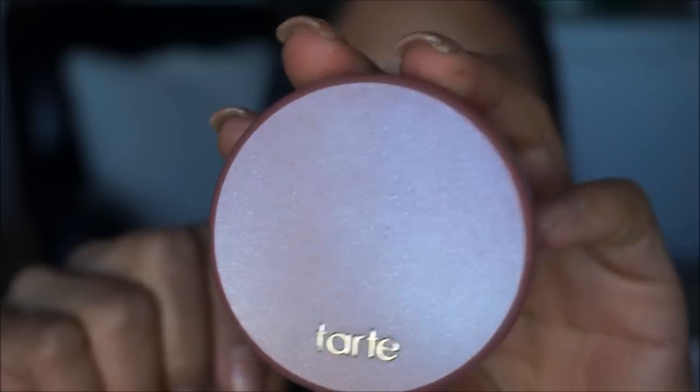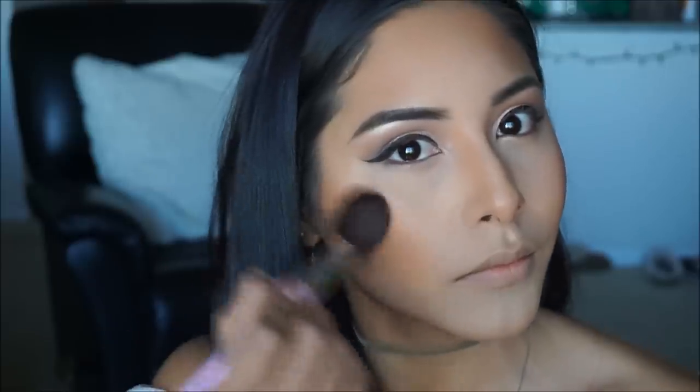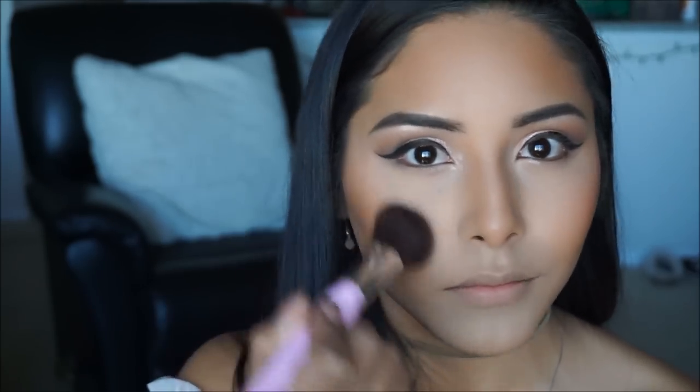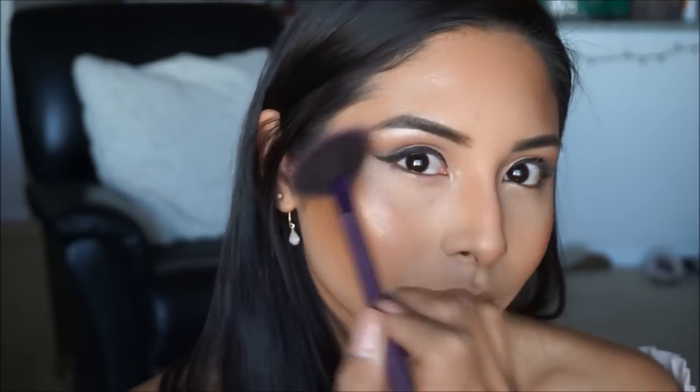The blush I'm using today is Tarte Dazzled, a very pretty pinky shade that looks nice on all skin tones, applied on the tops of the cheeks. The first highlight I'm using is Becca Cosmetics in Champagne Pop — it shines beautifully, brings out your features, and has a gorgeous champagne color as the name states.